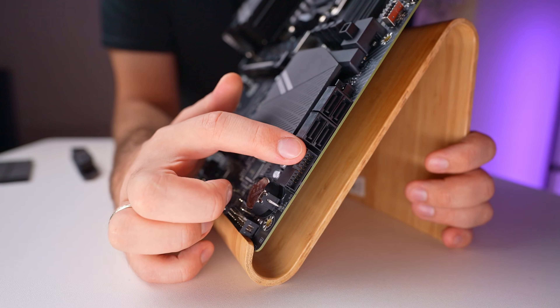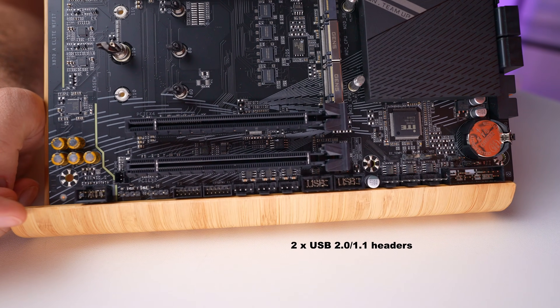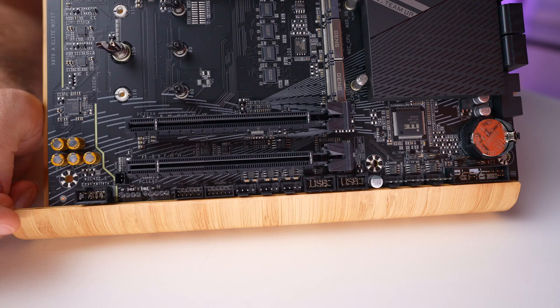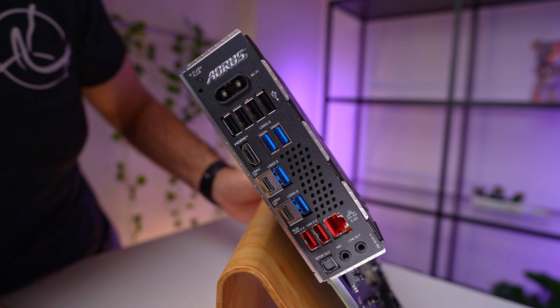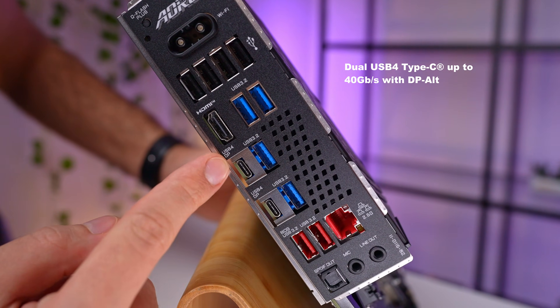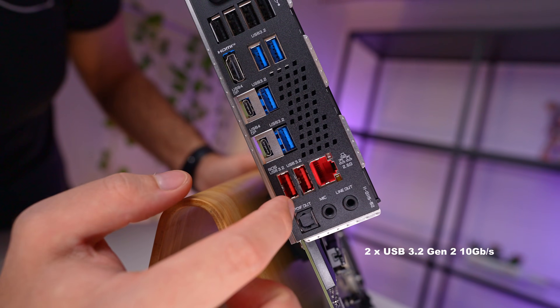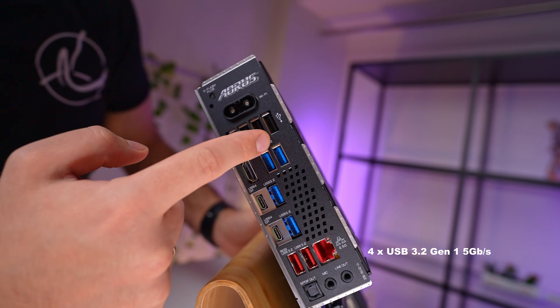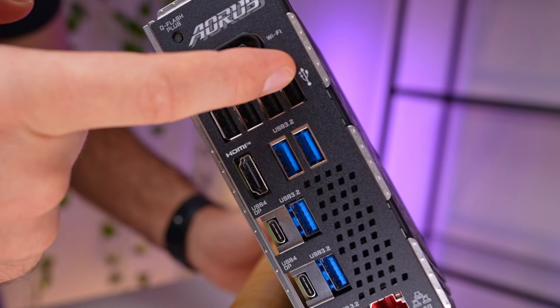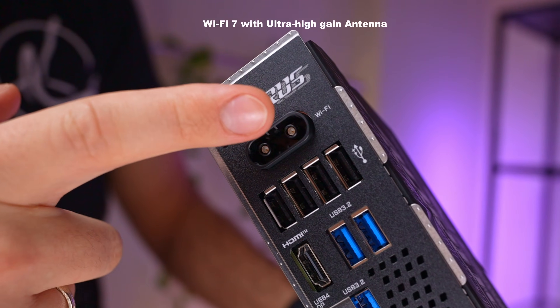On the internal side there is a USB Type-C header supporting 20 gigabits and a USB Type-A header offering 5 gigabits. You'll also find a few USB 2.0 headers at the bottom for additional connectivity. On the back panel there is a solid array of USB ports: two high-end USB4 Type-C ports which support 40 gigabit speed and can also be used with monitors via DisplayPort Alt Mode. Below those are two red USB Type-A ports running at 10 gigabit speed, blue ports offering 5 gigabit speeds, and four slower USB 2.0 ports.